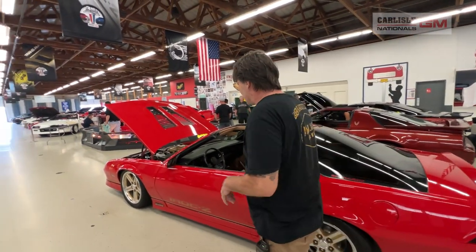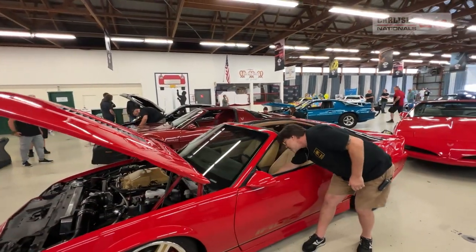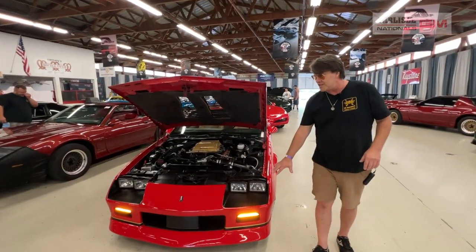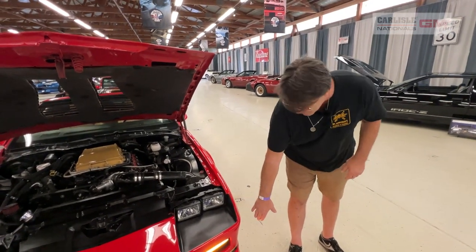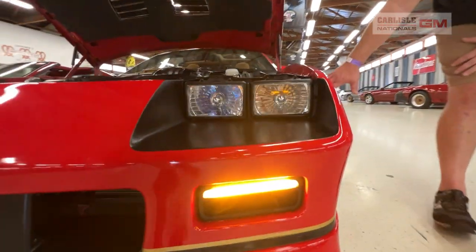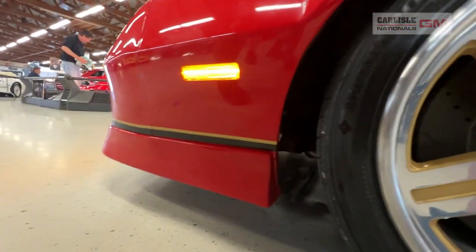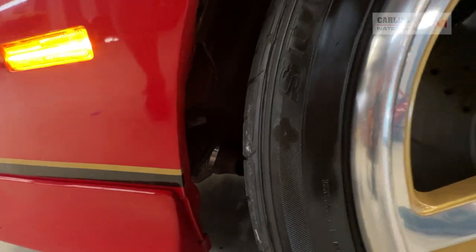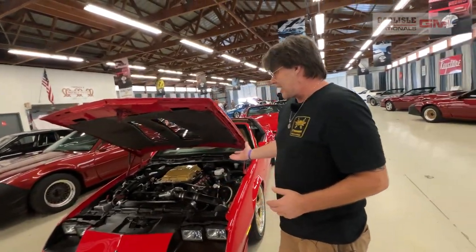On the exterior, instead of the TPI badge I had a custom one made reflecting the new engine setup. I also have Seth Starbuck LED parking lamps — I was one of the first to get a set. They're vented and those ducts actually run to the brakes, so the vented parking lamps feed cooling air to the brakes, which is pretty cool.